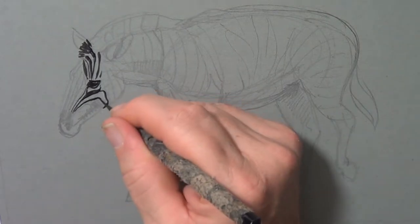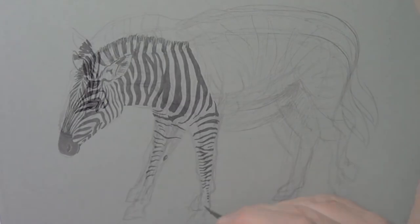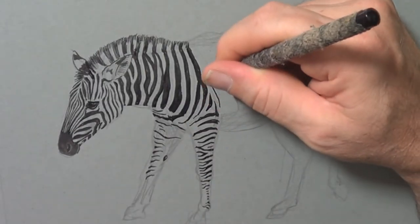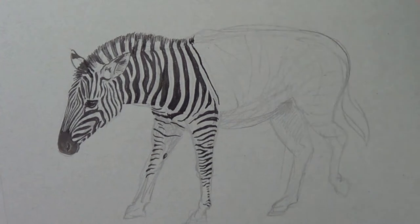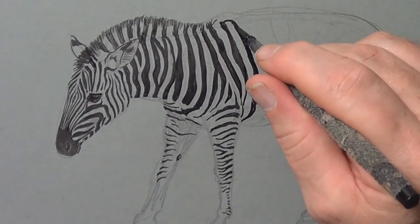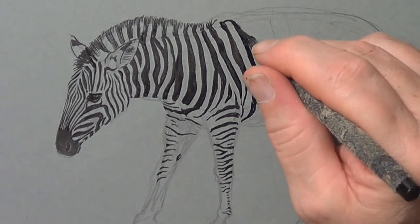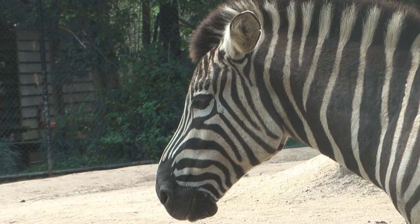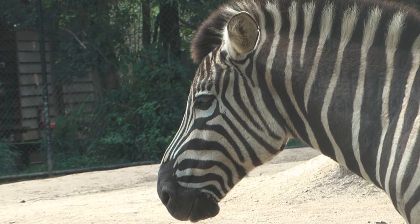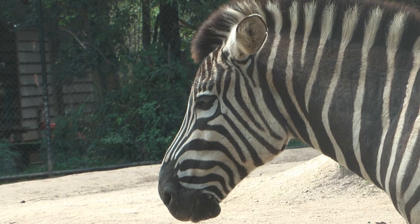The zebra is a very interesting and beautiful animal — it's stunning to look at — and there's been lots of speculation about what those stripes are about. One theory is temperature control: the white keeps the animal cool and the black warms up, but because it's all over I'm not sure how that works, unless there's some sort of circular effect keeping it at an even temperature.